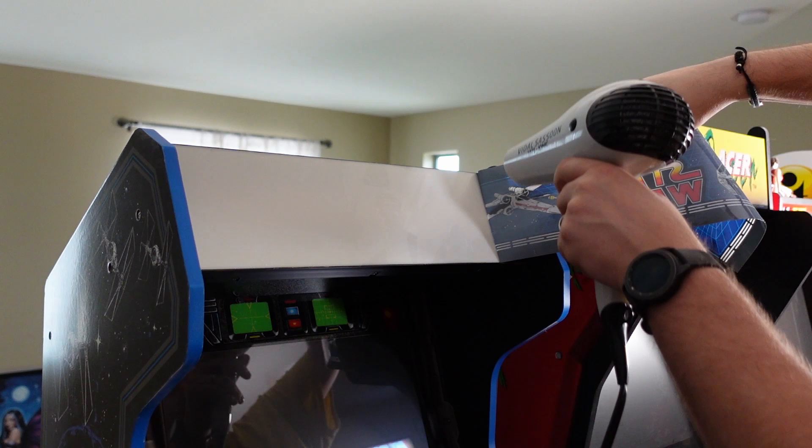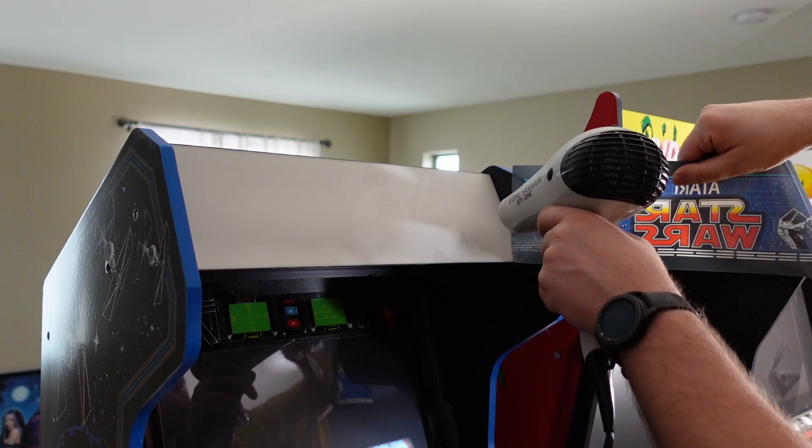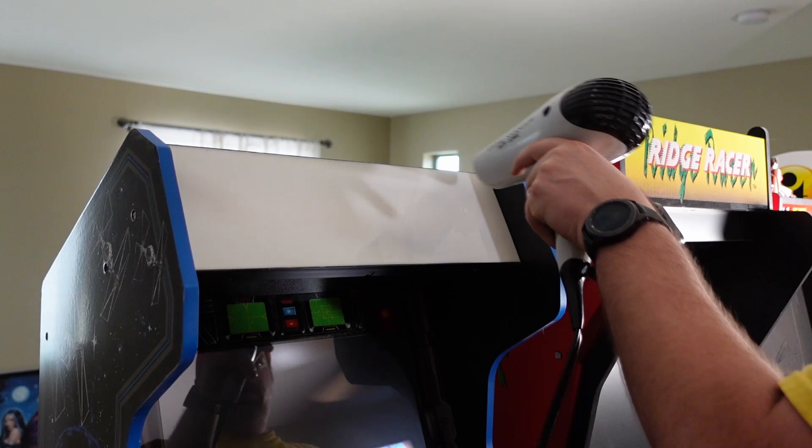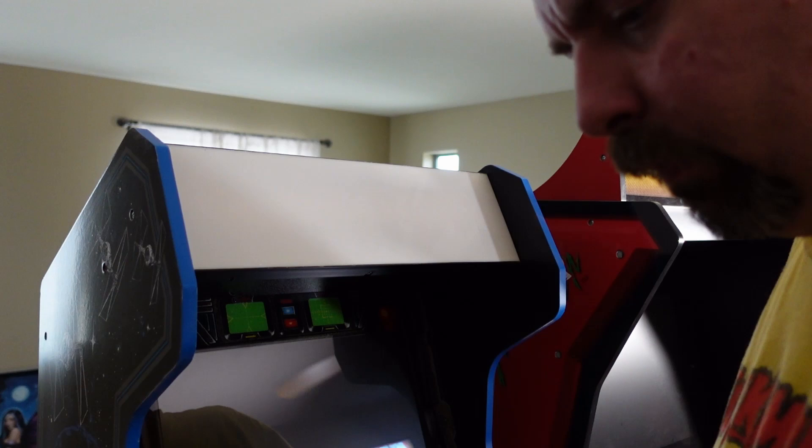I published a video last week on my channel for my Arcade 1-Up Atari Tempest Legacy cabinet and showed how to install one of Sabo's stick-on marquees on that particular cabinet. I had purchased that three or four months ago and finally got around to installing it, but by the time I did, Joe had already canceled that product because he came up with this new, more genius design.